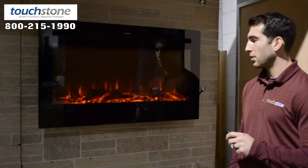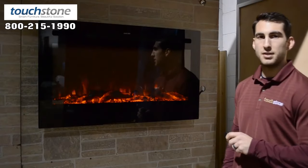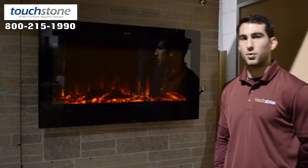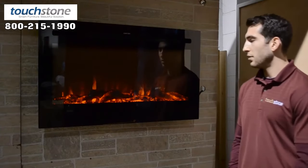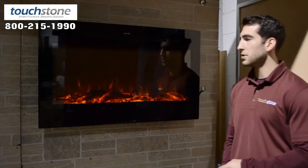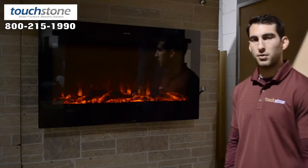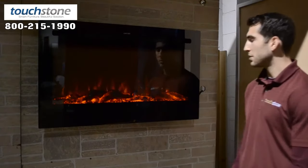It runs on a high and a low heat setting. High is 1,500 watts and will heat up to a 400 square foot room. There's also a sleep timer with this unit, up to seven and a half hours in half-hour increments, so it will turn off on its own, which is a nice feature.